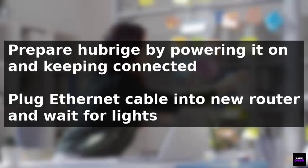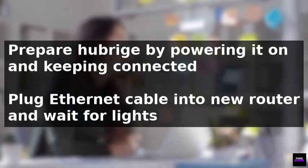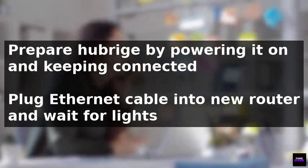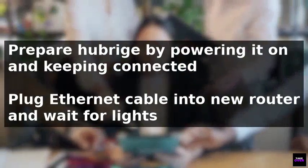Reconnect the Hue Bridge to the new router by plugging the ethernet cable into it, then wait for the lights on the Hue Bridge to stabilize, including the power light, network light, and internet light.